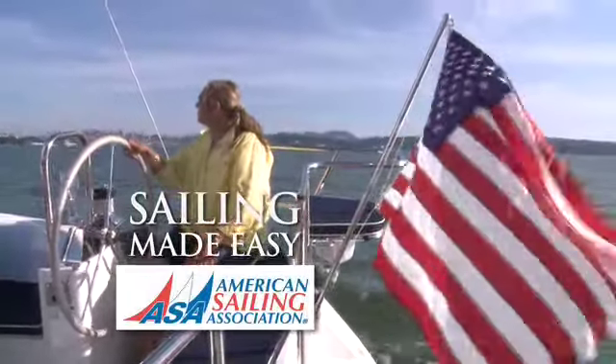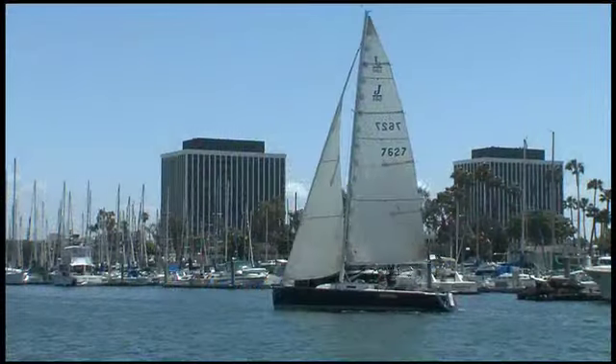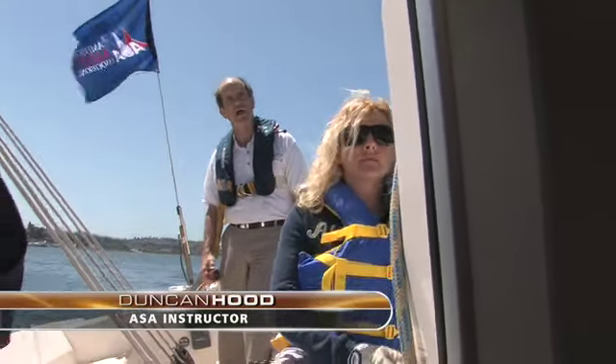Sailing Made Easy with the American Sailing Association. We're going to do a couple of sailing sequences today — some upwind and downwind sailing. We're going to show you a sequence of tacks and then a sequence of jibes.